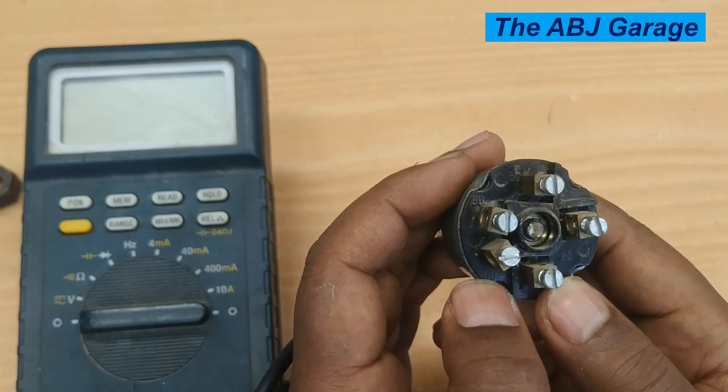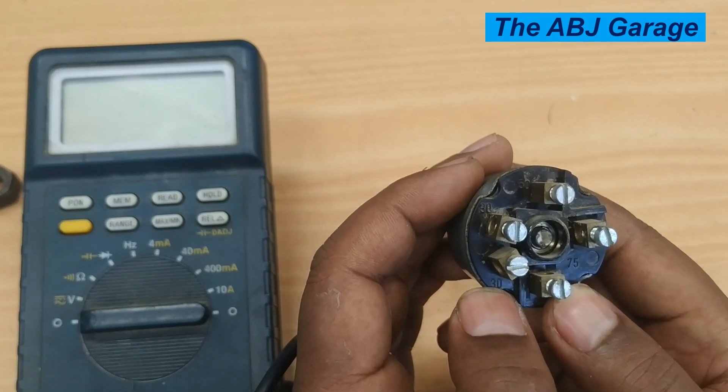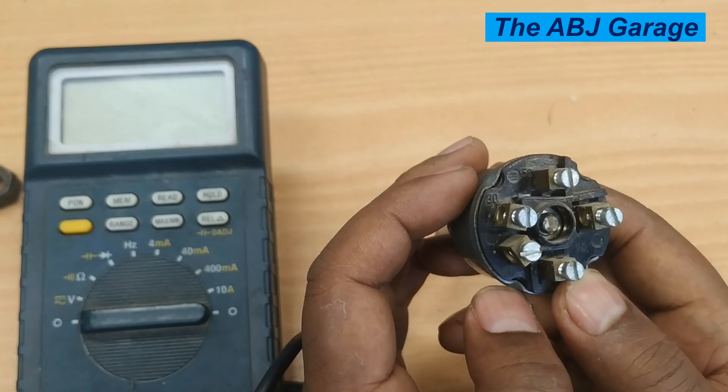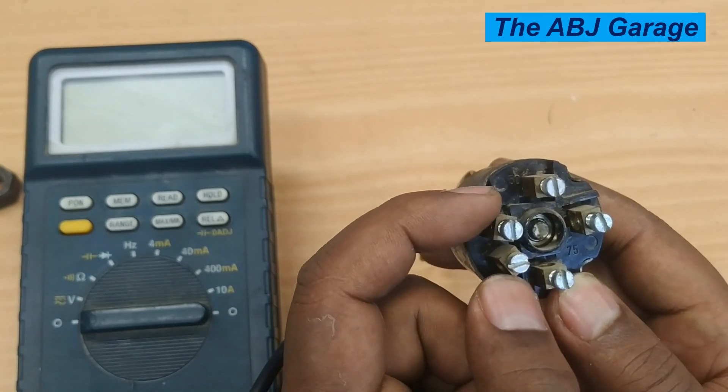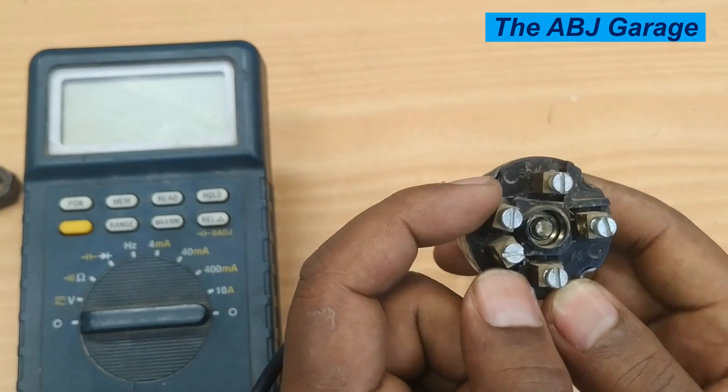As you know, on your vehicle battery terminals are designated. Terminal 30 refers to the battery positive, and terminal 31 refers to the battery negative. For this particular ignition switch, these two terminals are designated as terminal 30, so these are the lines coming from the battery.